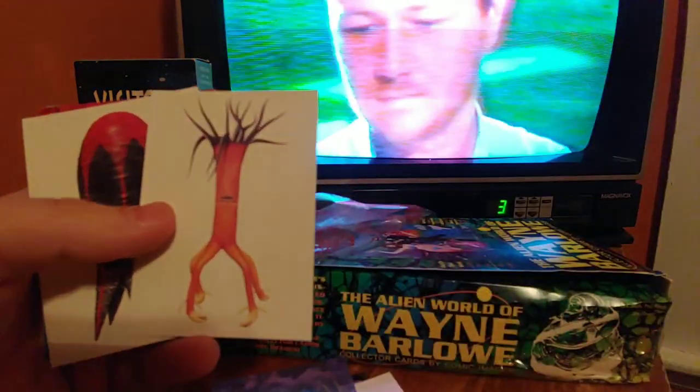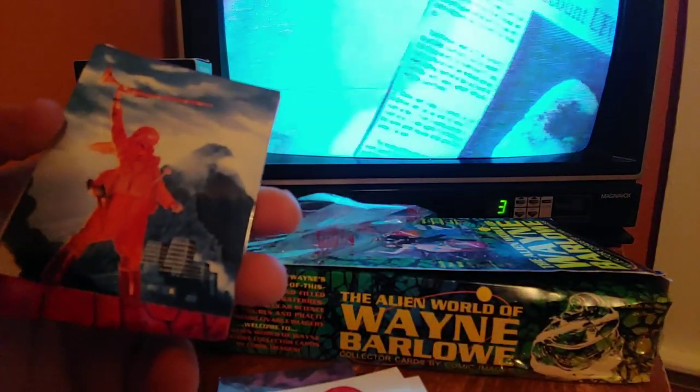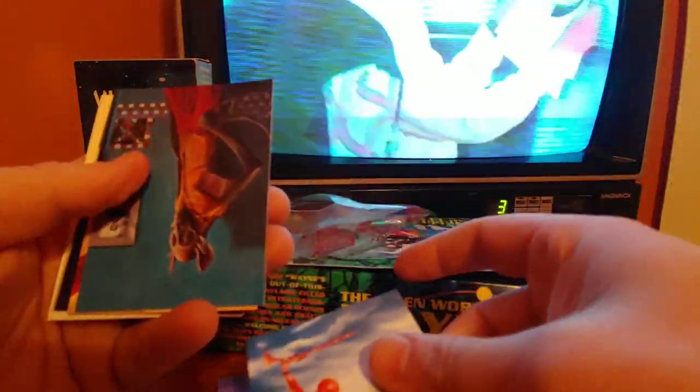Carrot alien — reminds me of Tales from the Far Side, the movie from the 90s. Gary Larson's Tales from the Far Side — if you haven't seen it, I don't think it came out on DVD but it is on VHS. The second one is much harder to find. It's a very creepy and weird cartoon.